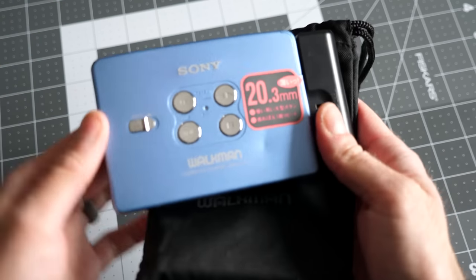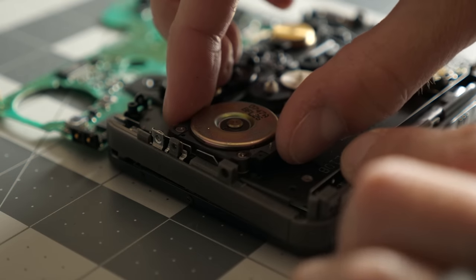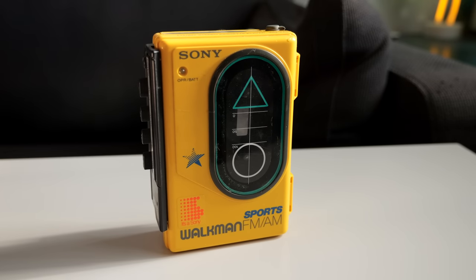I've performed my fair share of repairs to cassette players over the years. Some were more successful than others, but none of them were exactly beginner-friendly to work on. I picked up another Walkman to fix, and while I feared for the worst, is it possible this one is far easier to get going again than it seems?